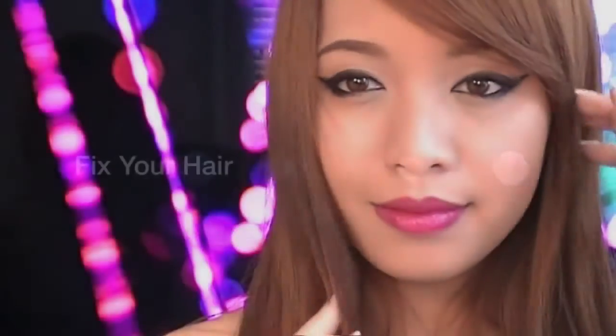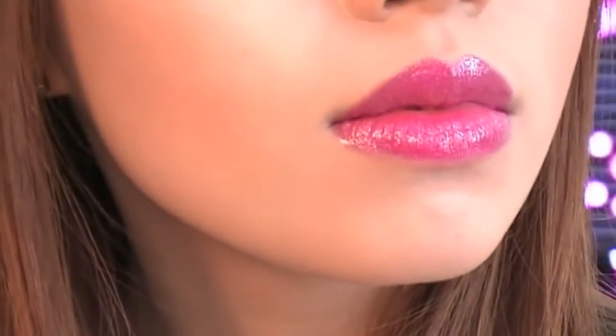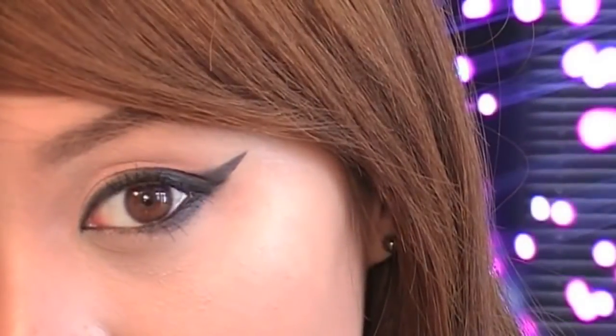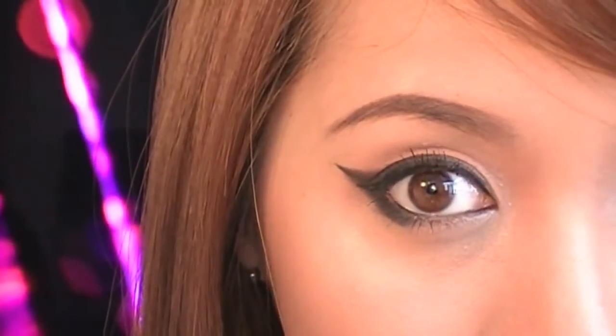Now take a final photo before you head out. Check to see if you like the way you look — and if you do, you're finished! Your eyes should definitely stand out among the crowd. This look is elegant but has a hint of edge in it. I hope you enjoyed this tutorial. Good luck!